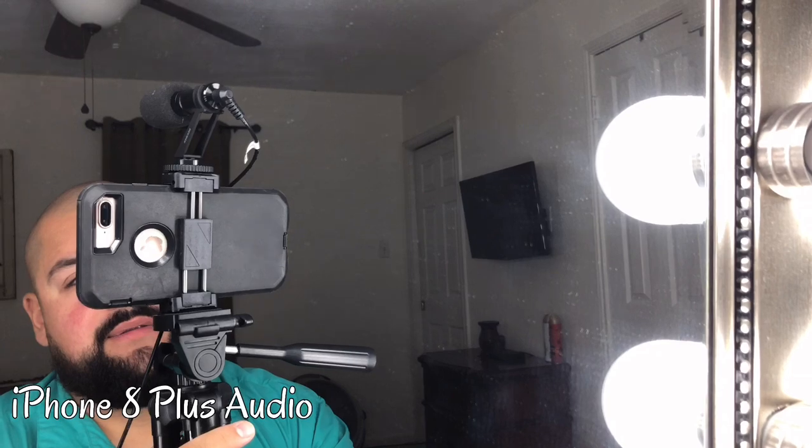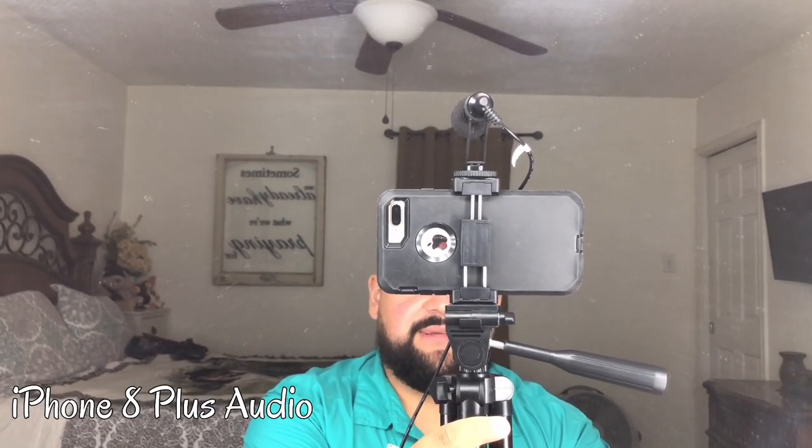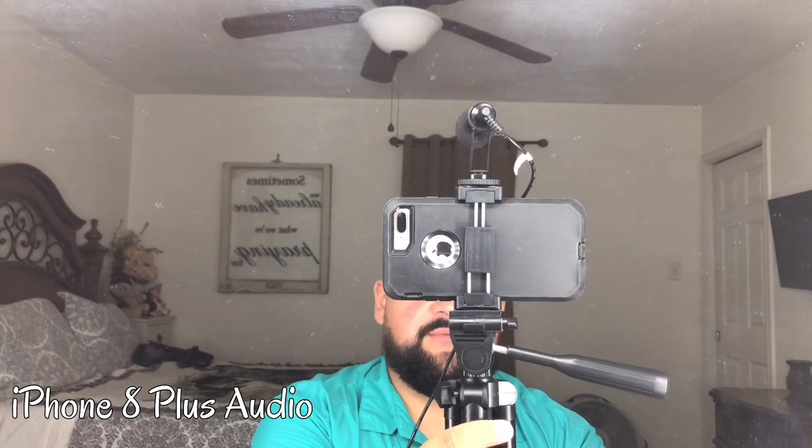Sorry I don't have extra cameras to show different angles, but this is what the phone looks like on this tripod setup and how the microphone mounts on top. I'm still using regular phone audio right now. I'll do a couple of different tests saying the exact same thing so you can hear the difference before and after. This first test is the forward-facing phone with no microphone — I'll give it a clap so you can hear the echo effect.